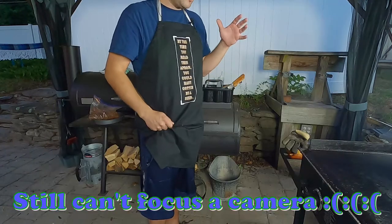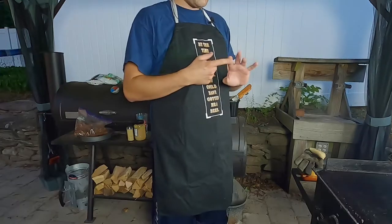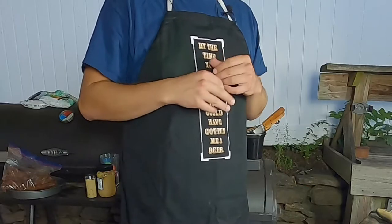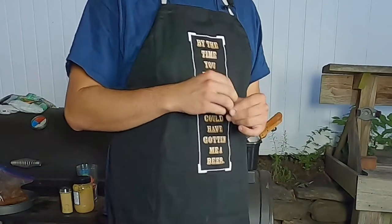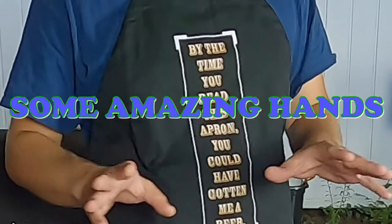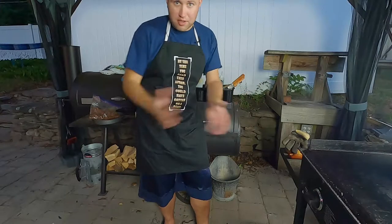The marinade is about a quarter-ish cup soy sauce, about a third-ish cup of water, two tablespoons of white vinegar — you can use white wine or distilled or whatever — just over a tablespoon of cornstarch, and then a huge amount of coarse ground black pepper, the same stuff I use for my barbecue rub. Because obviously, the highlight of any dish we make is pepper.